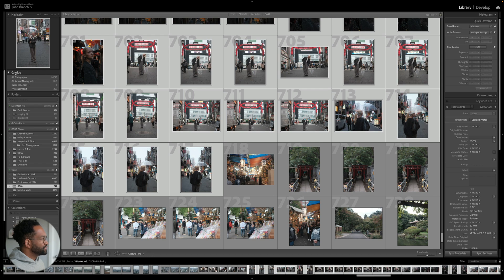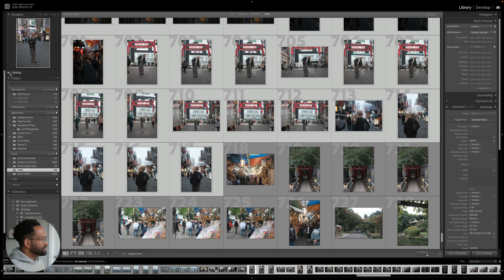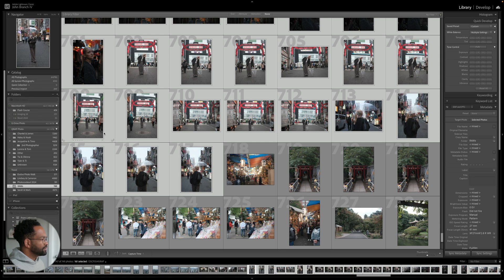If for some reason that section is closed, you'll see the catalog section — just open it up using the triangle and then click and drag your photos over. Now if your syncing is not turned on, make sure to click the cloud icon in the top right corner, then click 'Resume Syncing' or 'Sync,' and it should automatically start syncing your photos.